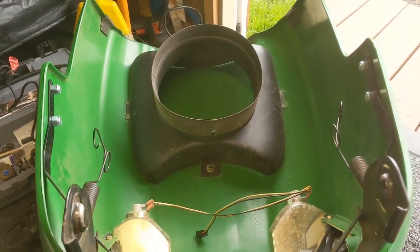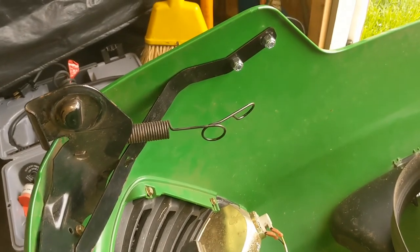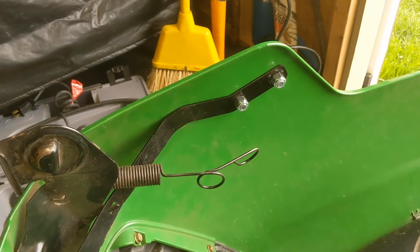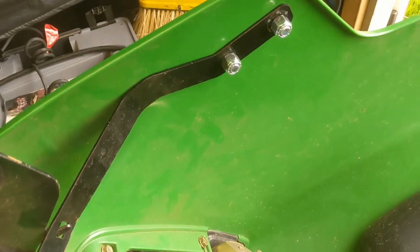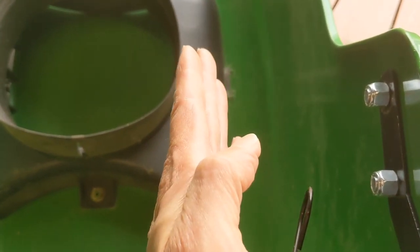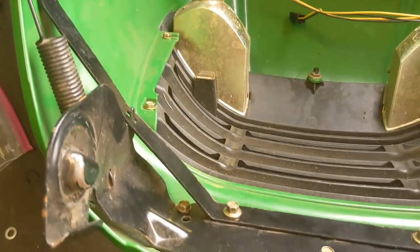That only took an hour and a half! This angle here was cocked — it needed to be opened up a little bit. That wasn't easy but eventually you get it right. Same thing on the other side — those had also gotten twisted so I straightened those out too. But everything's lined up good now.